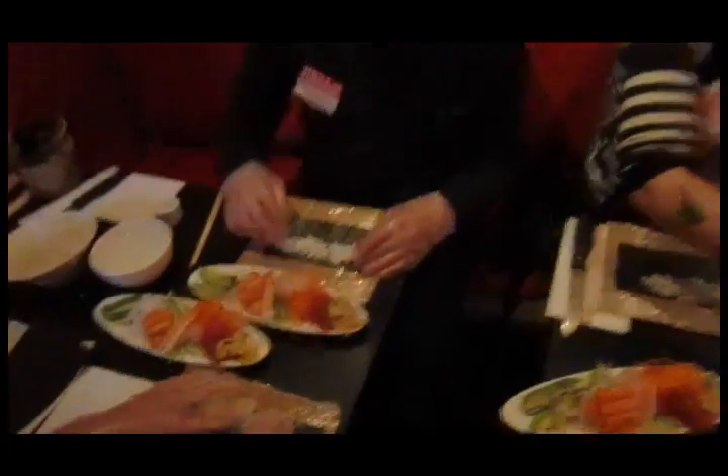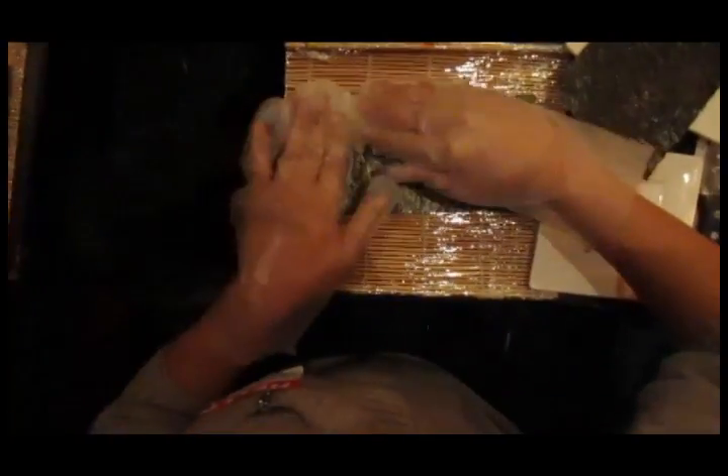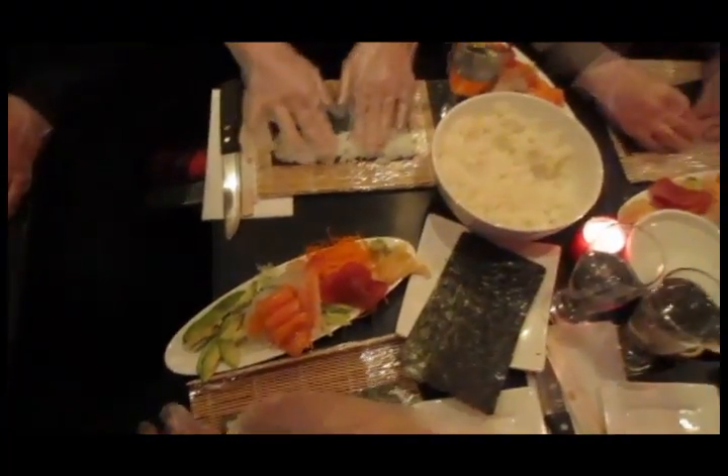With your left hand, just add rice as you need. You're going to want to cover the whole nori. Go all the way across the top and then you're going to move the rice down. You want it to be very thin, about a quarter of an inch in thickness. I got too much. It's okay, you're going to use it all.